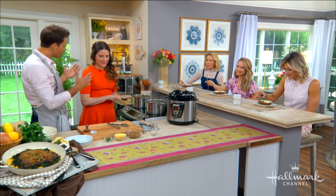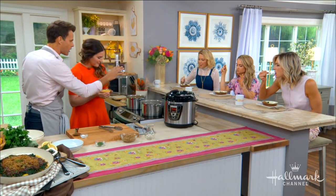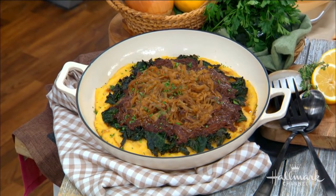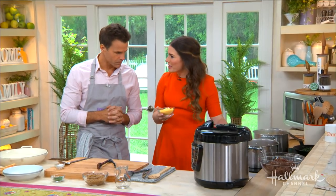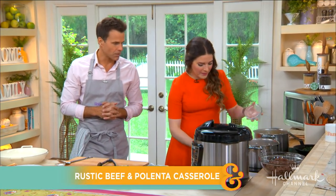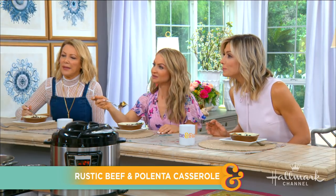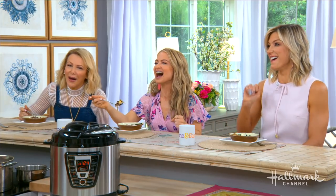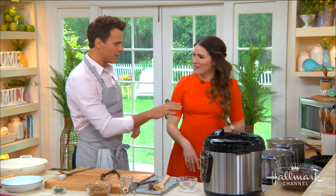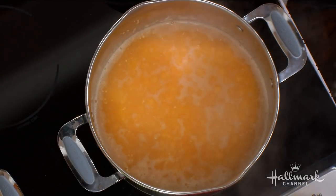Now the polenta, which is one of the stars of this dish. We've got some chicken broth with a little salt already on the stove boiling, and now we're gonna add the polenta — or cornmeal, very similar. We've got this broth simmering and all I'm gonna do is pour this dry cornmeal right in. Turn it down a little bit. You can use chicken broth, vegetable broth — whatever your heart desires. Let that simmer for 10 minutes, give it a quick stir, and then 15 more minutes and it's done.